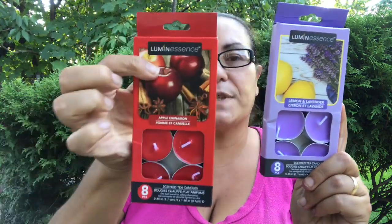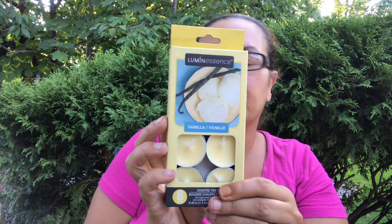I also got the Tic Tac gum in spearmint. I picked up more tea lights — I use them every day and go through them quickly. I picked up lemon lavender and apple cinnamon, and they come with eight. Also coastal breeze, black cherry, and vanilla — they smell awesome.